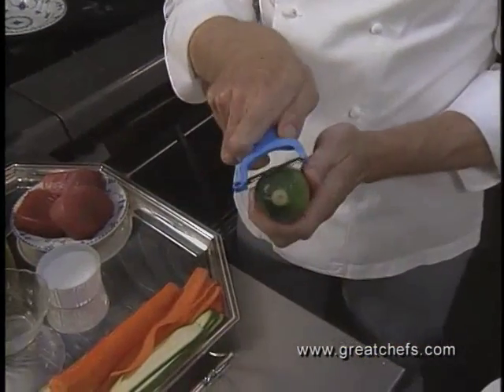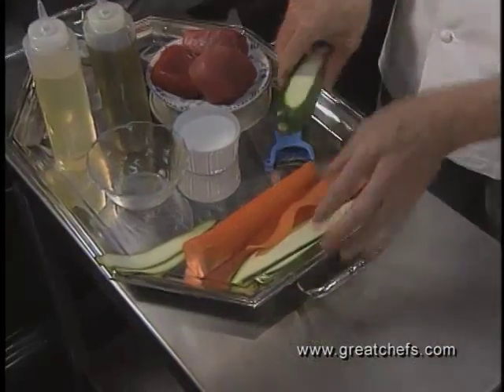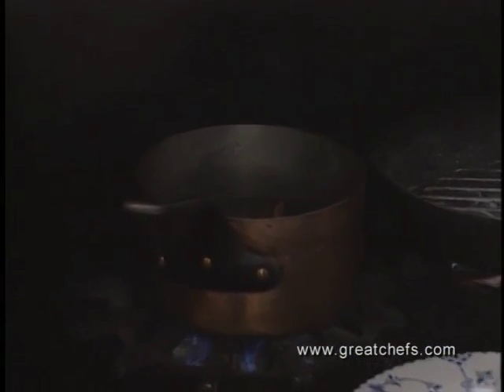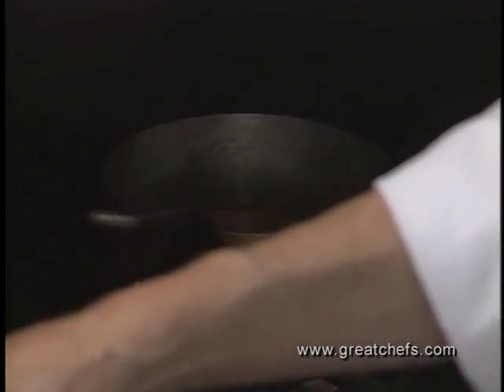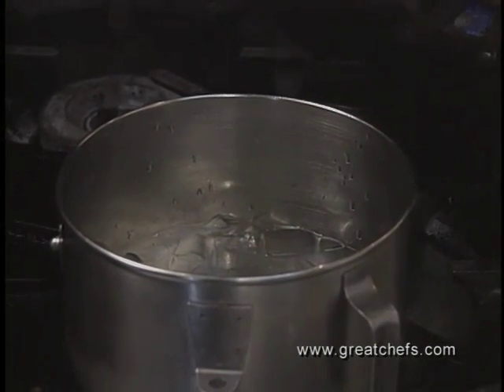We use a simple little dime store cutter to cut the zucchini. It gives a nice little crunch and a beautiful color to this tuna dish. We drop these into boiling salted water, dropping the carrot first because it takes just a little longer to cook than the zucchini. After about two minutes, we bring them out and, if doing this in advance, plunge them into ice water to refresh them and hold their color. Now we'll drop the zucchini ribbons into the boiling water.